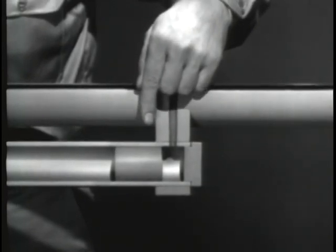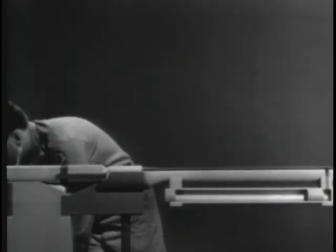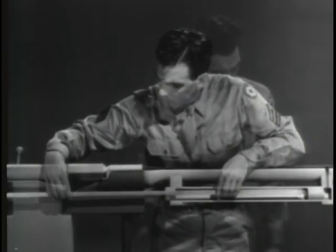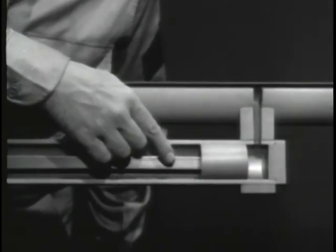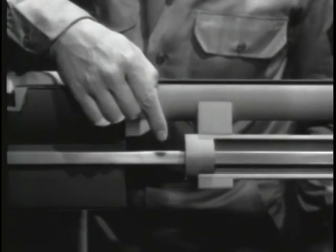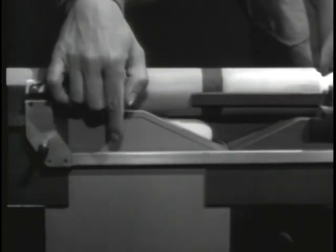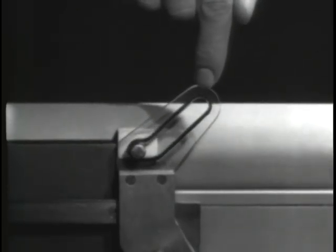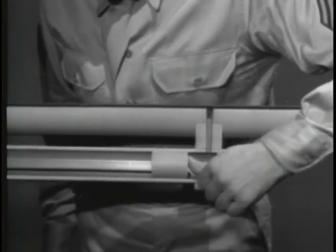To transmit this rearward movement of the piston to the bolt, we'll have to connect them. A part called an operating rod will do the job. The rod is mounted with one end attached to the piston. It passes through the gas cylinder, and the other end is attached to the bolt. The operating rod has a slot to unlock the bolt.